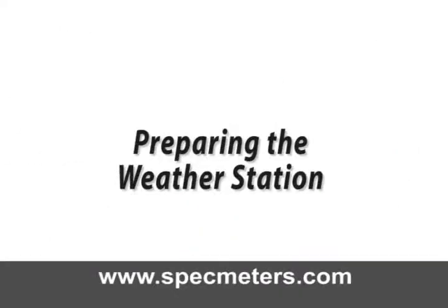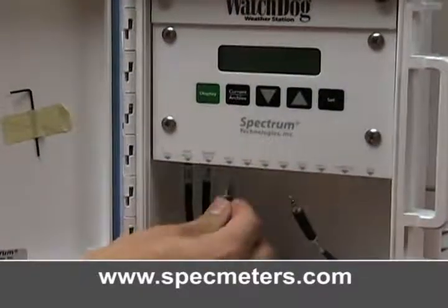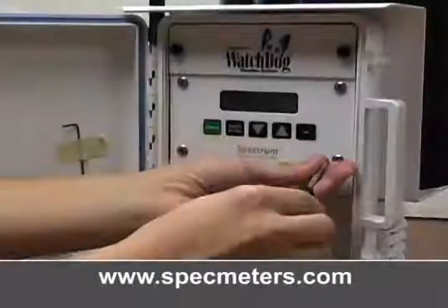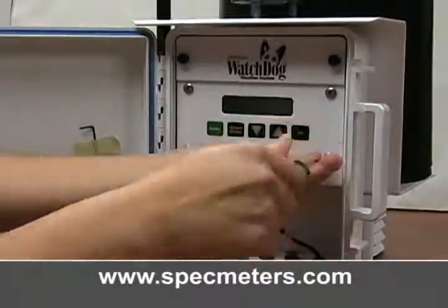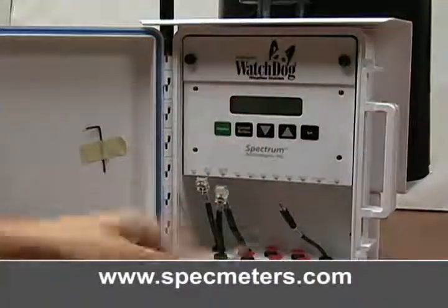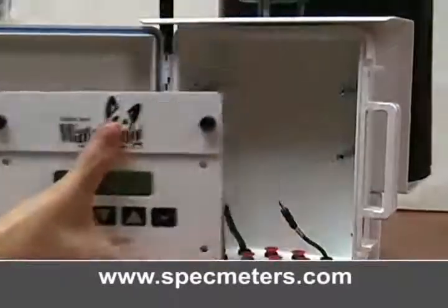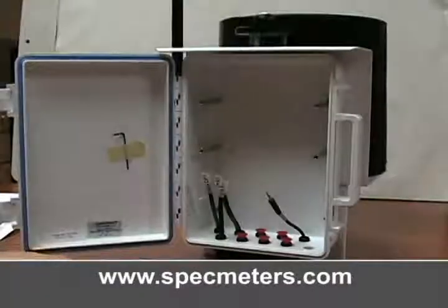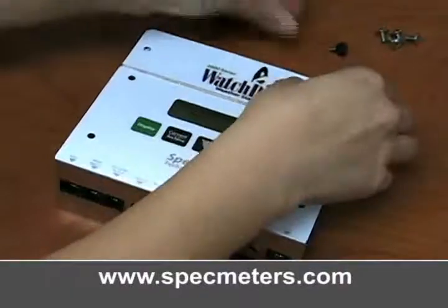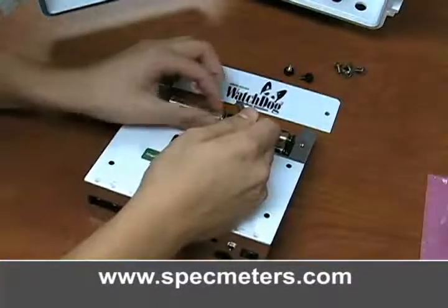Preparing the weather station. Disconnect all of the sensor wires on the bottom of the weather station display module. Next, remove the four Phillips head screws on the front of the module. Pull the module straight out of the station — this might require some light prying. Remove the two thumb screws on the battery cover and remove the four batteries.